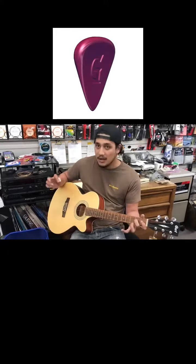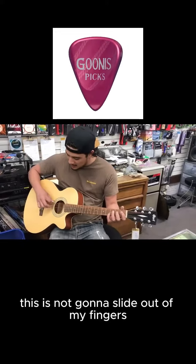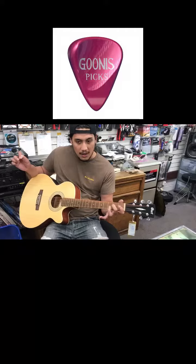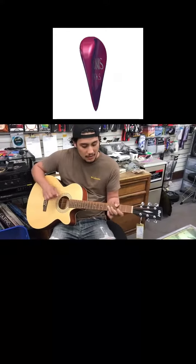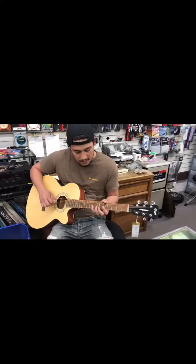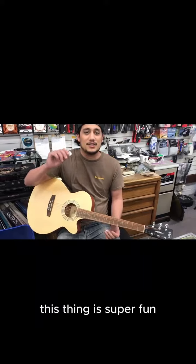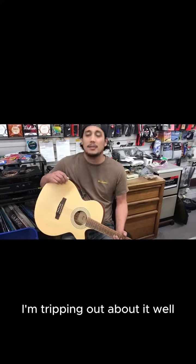A lot of these things I do later. So because I got this grip here, it's not going to slide out of my fingers when I do these notes. I got to get a little used to it. This thing is super fun.